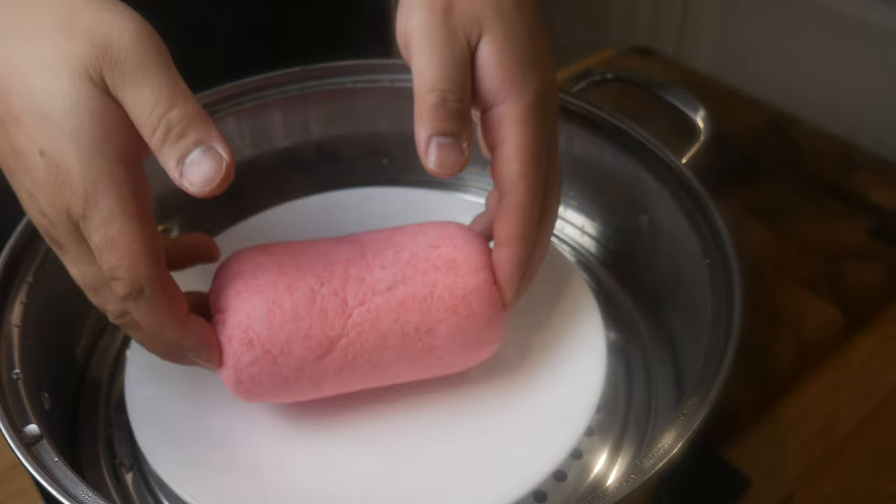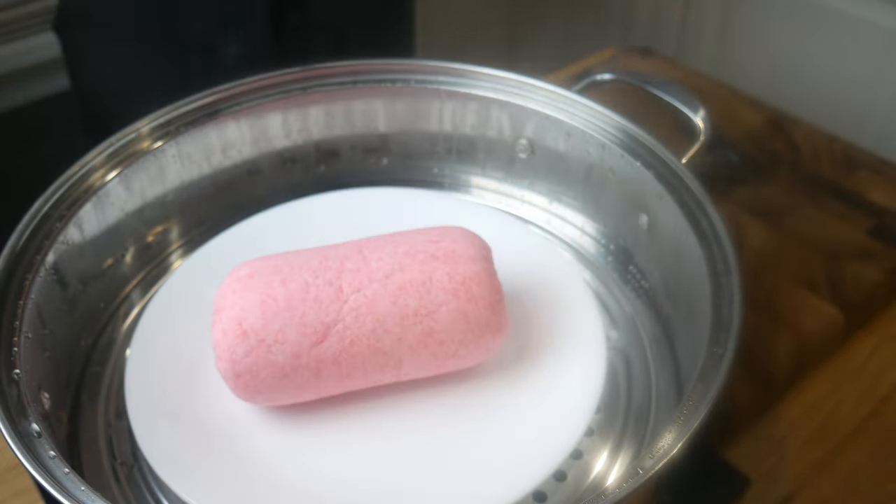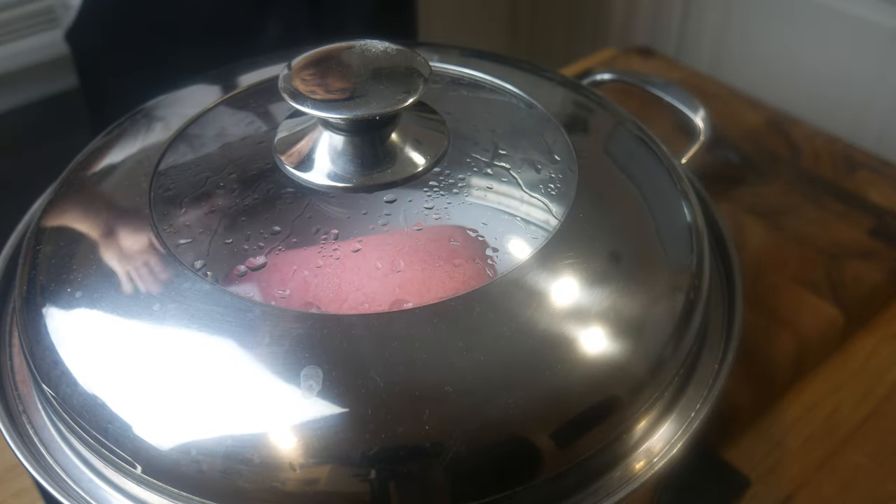Make sure you put a plate or parchment paper in the steamer where you're going to place the dough on, so that it doesn't stick when it's done cooking.